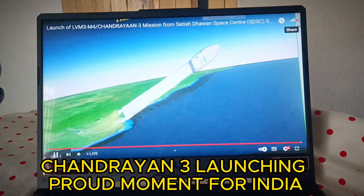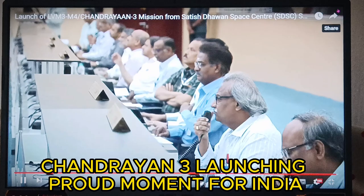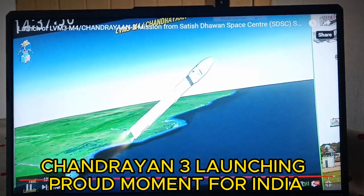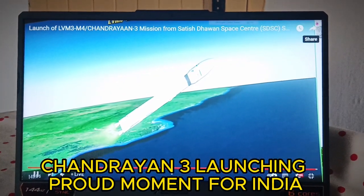Abhiyan close loop. The core stage has commenced its operation, based on a combination of hypergolic earth-storable liquid propellants UH-25 and N2O4. The S200s have now been separated.